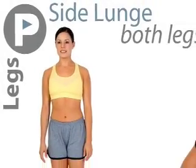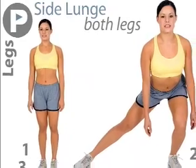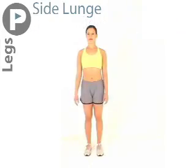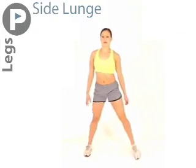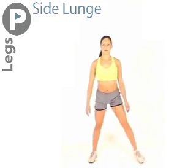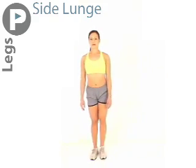The next exercise is a side lunge. Stand upright, step to the side and slightly forward with one leg and lower the body down while bending the forward leg and keeping the opposite leg straight. Lean your torso slightly forward. Push off of the front leg and return to start position.